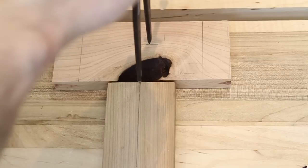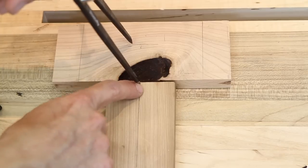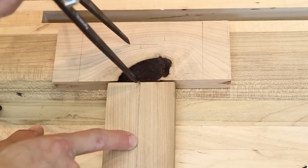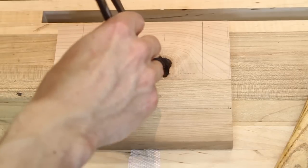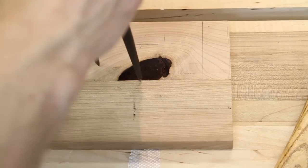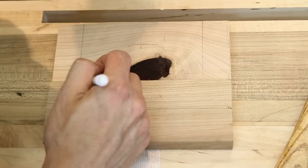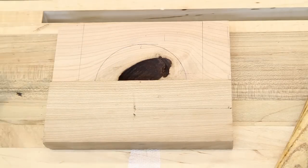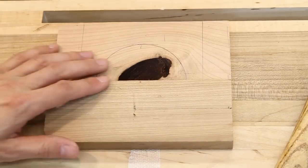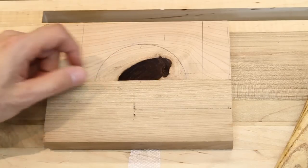After finding the pivot point — noting that for a bigger door the pivot point would be further back, but this is quite a small door — I'll swing in this arch. I had to move my block around a little bit because it kept slipping, but now I'll go ahead and draw in my arc. So that's our arc. The next step is I'll take this over to the bandsaw, cut my arch out, and then I'll clean it up on the spindle sander.